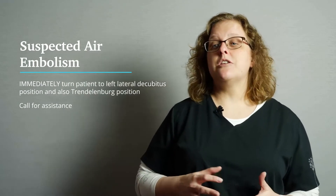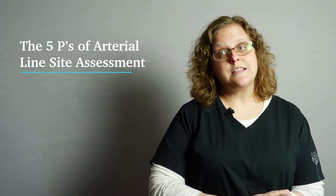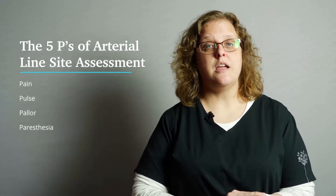A neurovascular assessment of the area distal to the art line is necessary. Follow the five P's: pain, pulse, pallor, paresthesia, and paralysis.